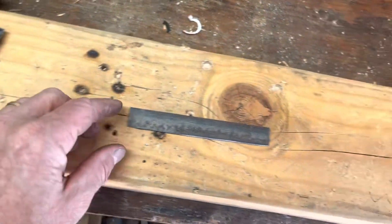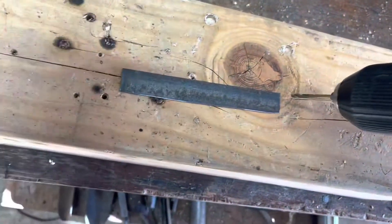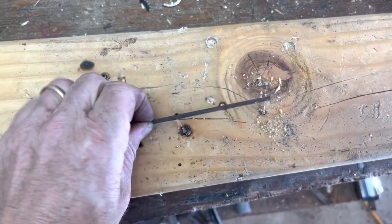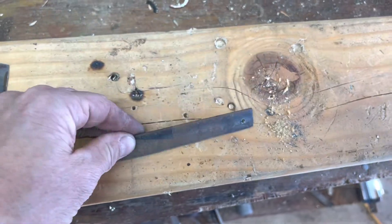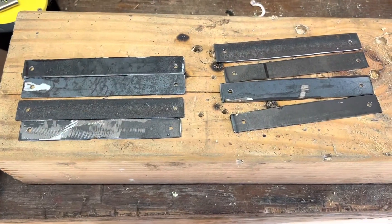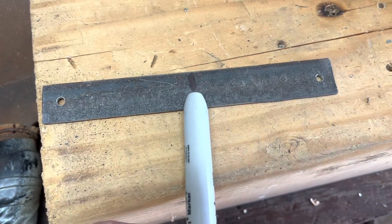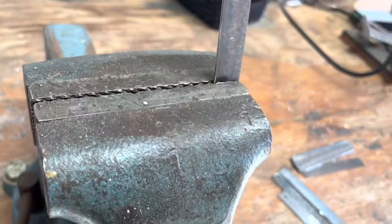Alright, I got my pieces here and I'm just going to go ahead and drill some holes in there. Now what I did is I measured it to the halfway mark, and I'm just going to bend it 90 degrees right there in the vise.